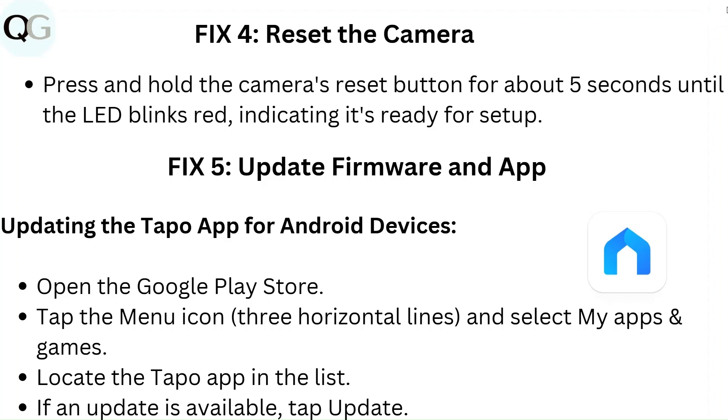Fix 5: Update firmware and app. To update the Tapo app on Android, open the Google Play Store, tap the menu icon (three horizontal lines), and select My Apps and Games. Locate the Tapo app in the list, and if an update is available, tap Update.